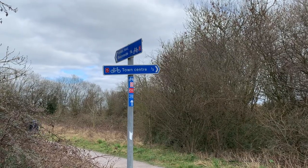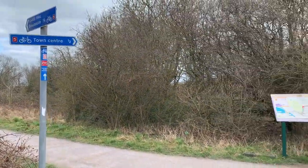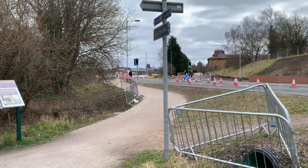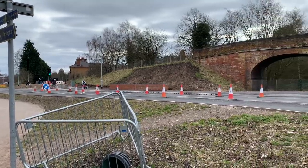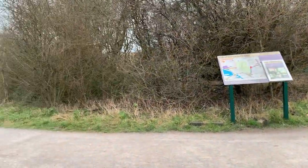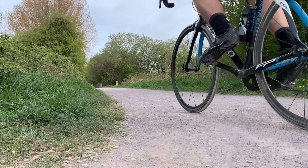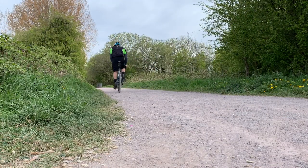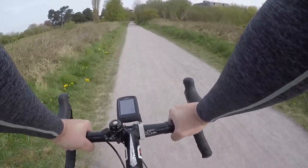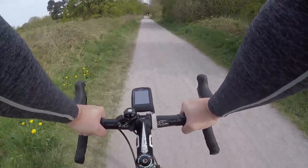I'm joining Route 5 where it meets Route 55 just outside Stafford town centre on what is now called the Isabel Trail, which is an old railway line that runs through Stafford. It's called the Isabel Trail after Lady Isabel Stafford, who was the last inhabitant of Stafford Castle before it was destroyed after the Civil War. The first section of the Isabel Trail is a gravel surface, but it's quite fine gravel and very firm underneath, so it's not a problem at all on the road bike.